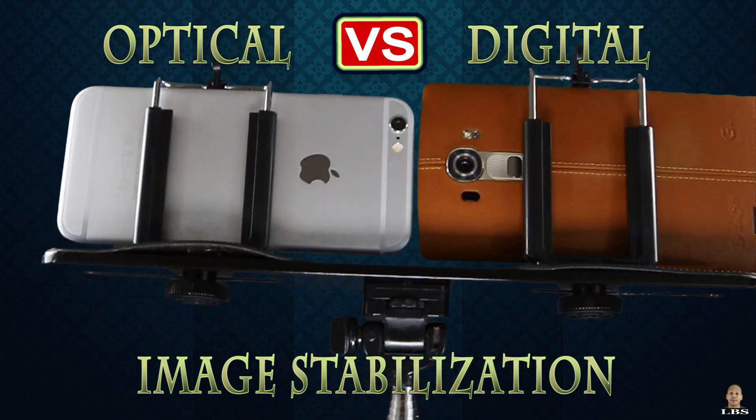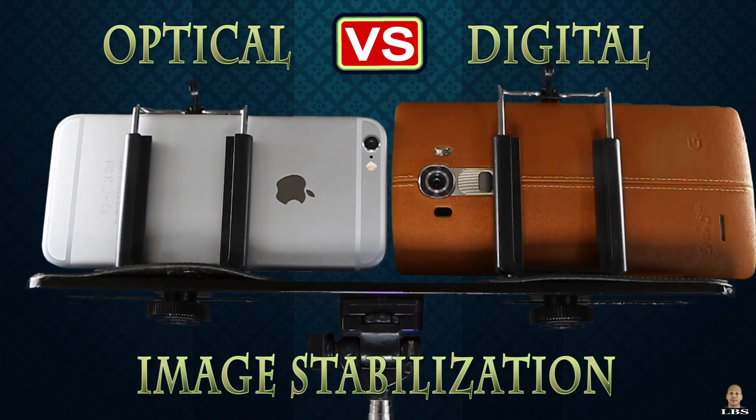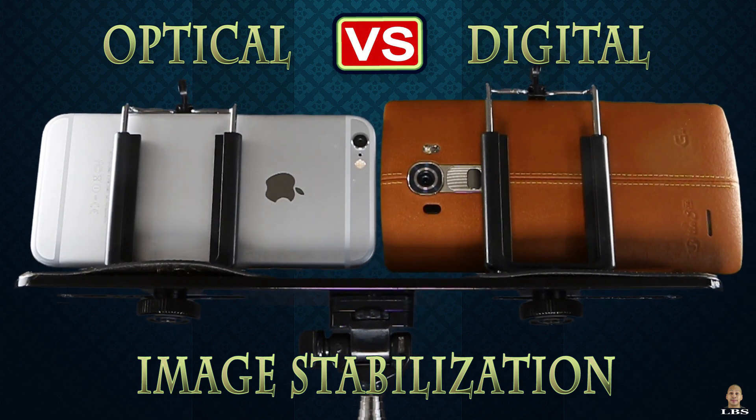I've placed both devices on my handheld monopod and both cameras are in the middle. For the test, I'll be walking, running, and at the end I'll be jumping. So without further ado, let's get started!